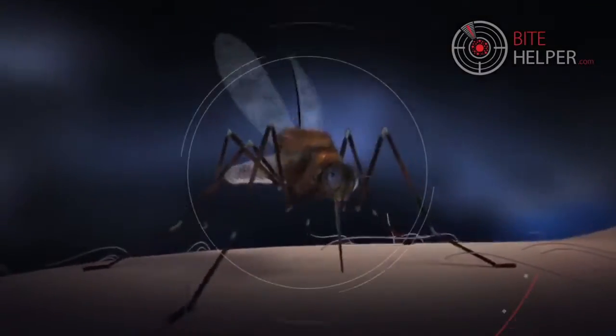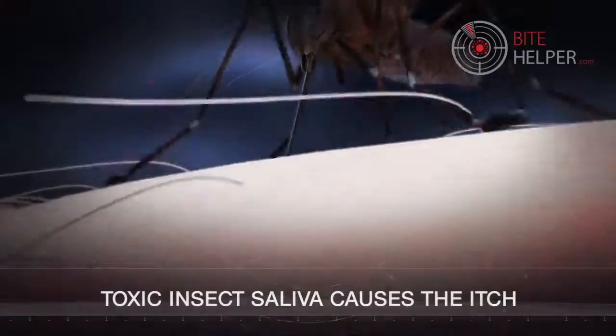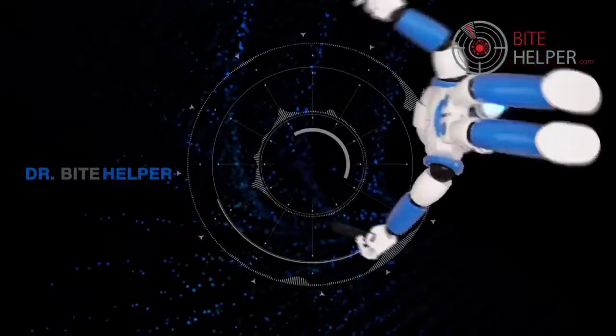Think about the last time you were bitten. When a mosquito bites, it injects its saliva into your blood. That's what causes the itch and makes you scratch.